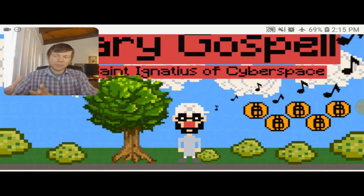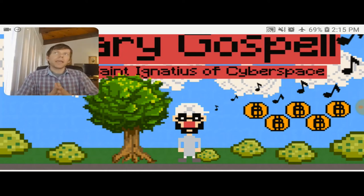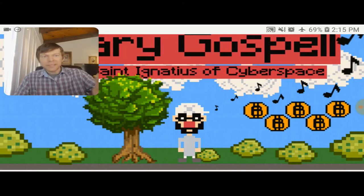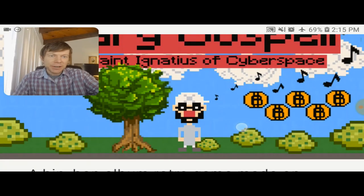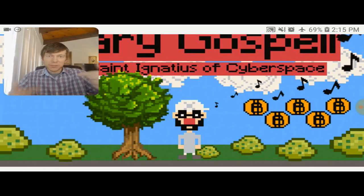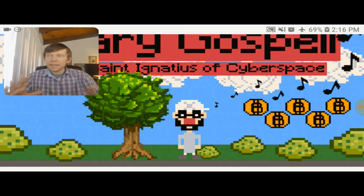As far as the video game side of things, the retro game is going to be designed and developed also on the Raspberry Pi using a software called Pico 8, which allows developers to create cool, pixelated, retro-style video games in the style you see here on the screen. That little character guy is made on Pico 8 — that's St. Ignatius of Cyberspace, yours truly. The theme of the album is going to be kind of geeky, nerdy, conscious, abstract hip-hop.